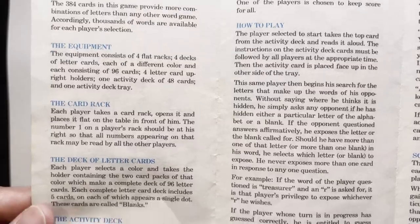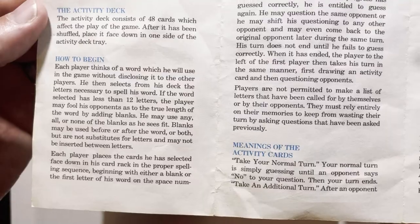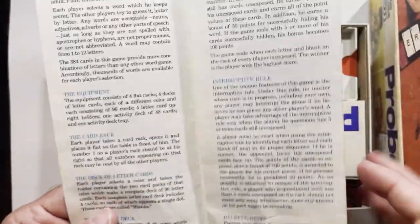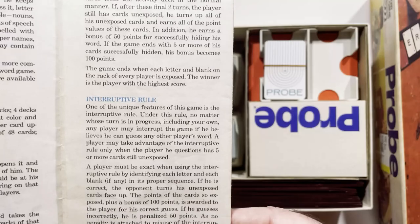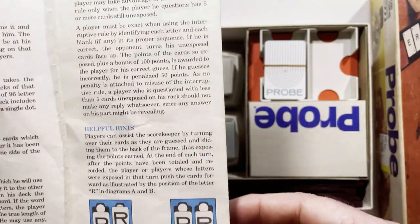Get your equipment here. Let's see what it's like. We've got some more rules back here — a lot of rules. Some helpful hints.